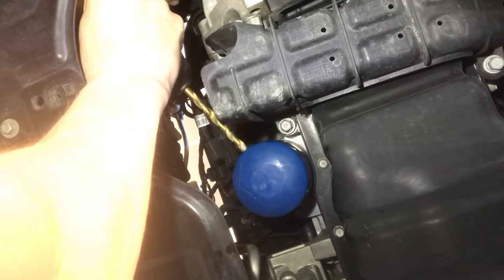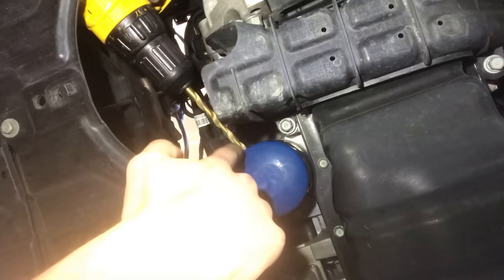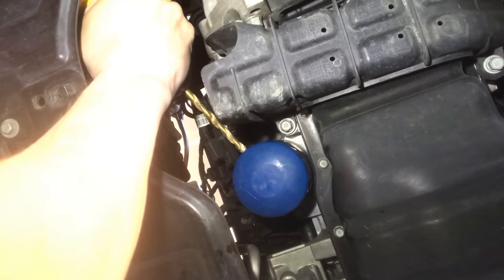Once I drill through, it's going to start to drip oil. The key is, once I get the hole through, to make sure I can get it all the way through so the screwdriver will line up as I push it in.